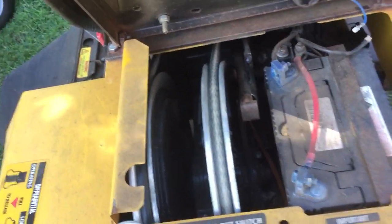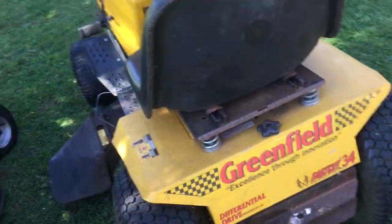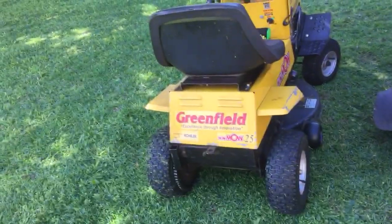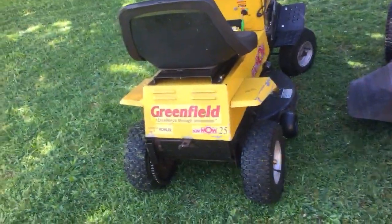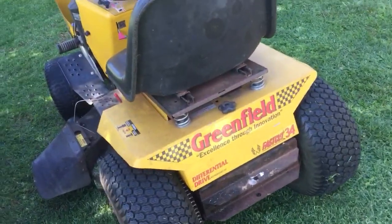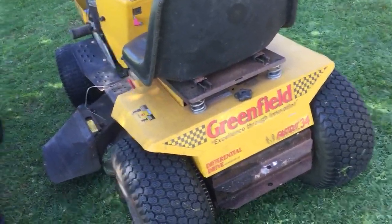Like I said with my little mower, that disc is about 32 centimetres across — one spins one way, one spins the other. There's a better quality seat on this one. This is the Fast Cut 34; that's the Mini Mow 25. They did do a 27 in the Mini Mow range as well.